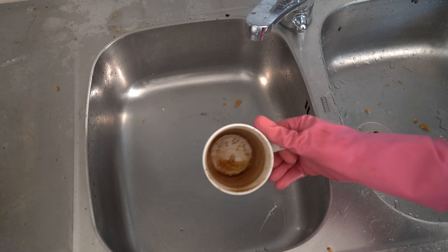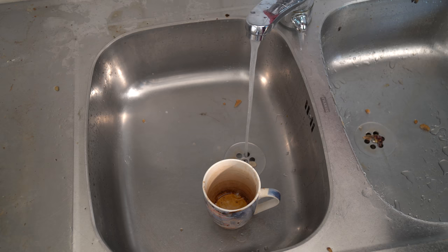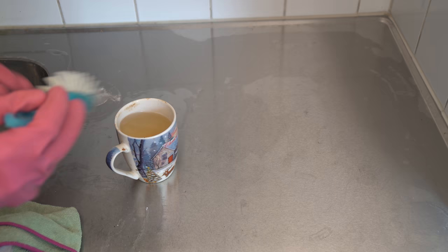Here is a mug with coffee oil stains. It can be removed with dishwasher tablets or chlorine. I'm using a bit of chlorine and cold water and letting it work. A couple of hours later the stains have melted, but I'm still giving the cup a good scrubbing.